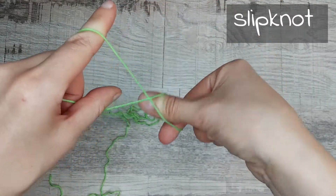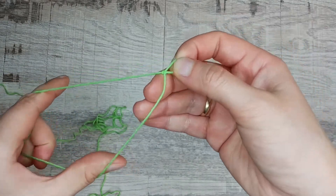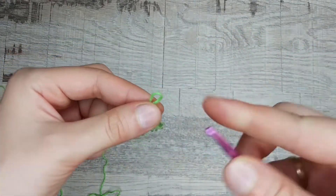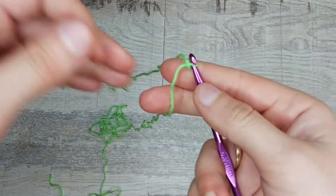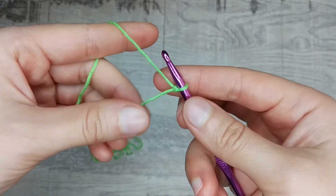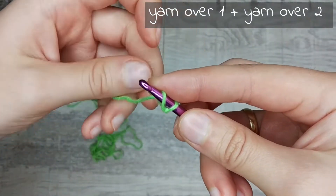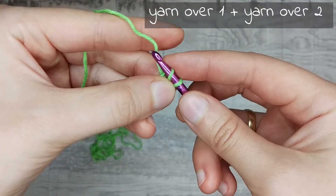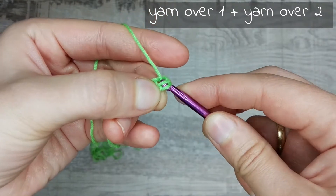Make a slip knot, insert the hook into the loop, yarn over with the first thread, yarn over with the second thread and pull through two loops on the hook.